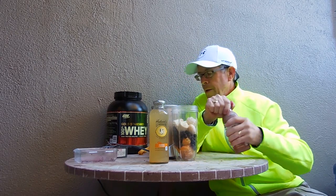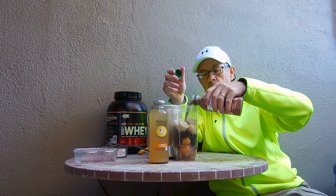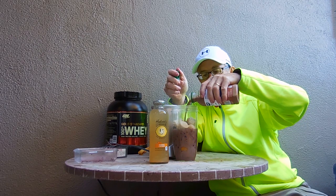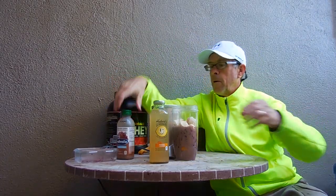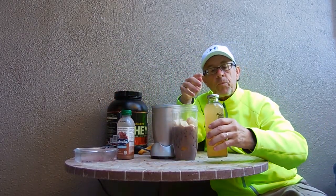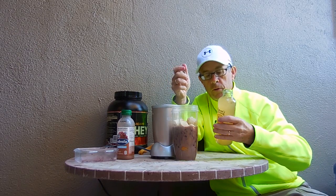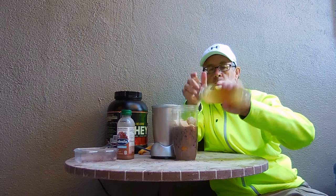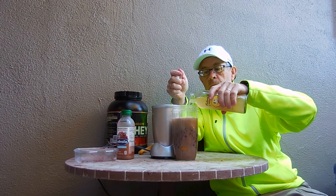Now we're going to add the chocolate protein drink — 32 grams of soy and whey protein. That's good enough. Hubert's Lemonade is a great mixer for these smoothies. I just discovered it recently — it gives a fabulous flavor to everything. We'll just finish up topping it off with that. That's probably enough; don't want to go too high.